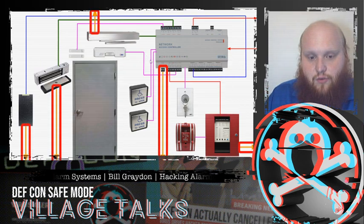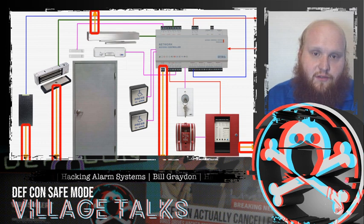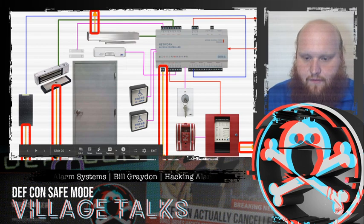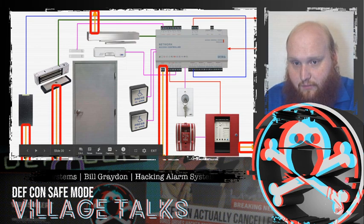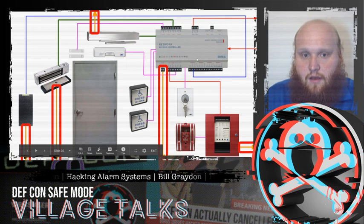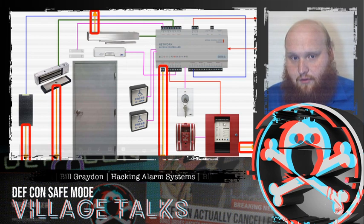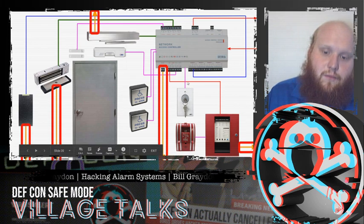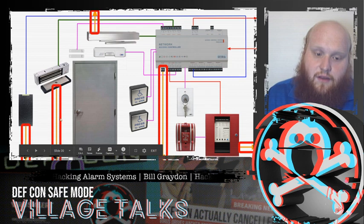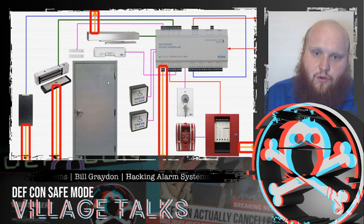Starting with power: we can cut power to the access controller, and when that happens, by code, things like mag locks need to fail open. We can likewise cut power to the fire controller — that has life safety implications, but it will also cause the mag lock to open because if the fire controller goes offline there's no way to effectively cause egress in an emergency. It is very, very difficult to kill power to the fire controller as it has all sorts of backups available. We can also kill power directly to the mag lock and other peripherals.